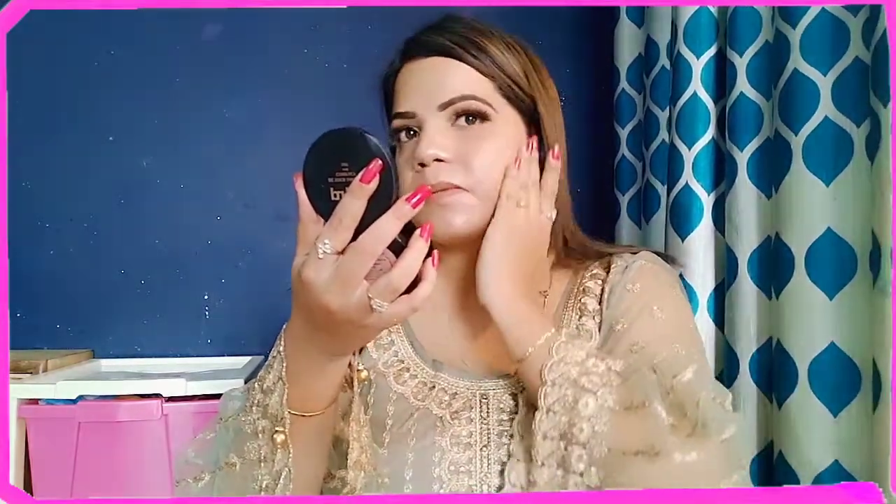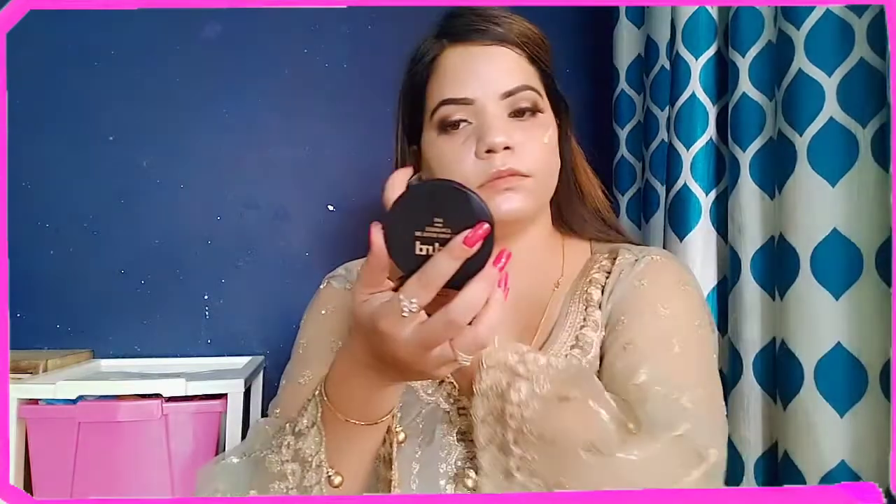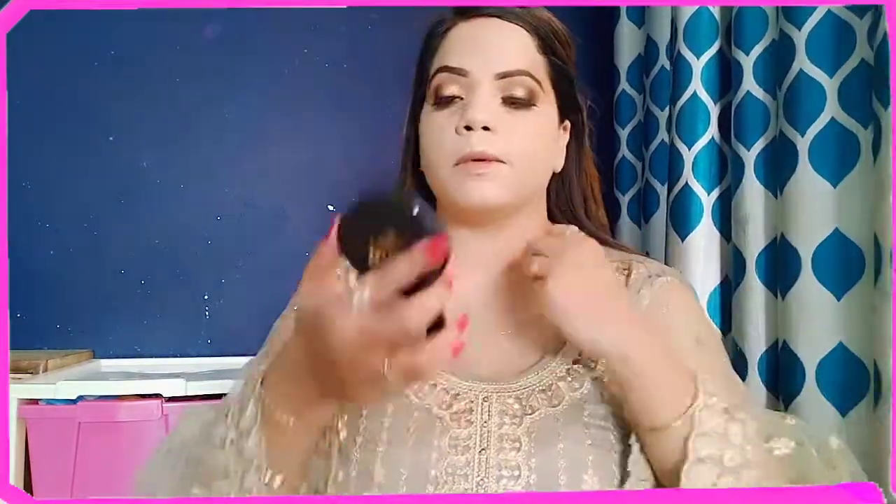I have used Glam 21 illuminating primer so the look will be very bright and glowing. It has a full coverage foundation, so I have used it for the bridal look. I will blend it properly with a beauty blender. It is a very good foundation with very good coverage and blends very easily. I will not leave my neck and ears — I will apply foundation there too.